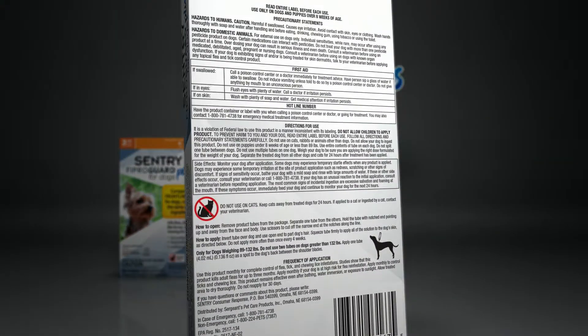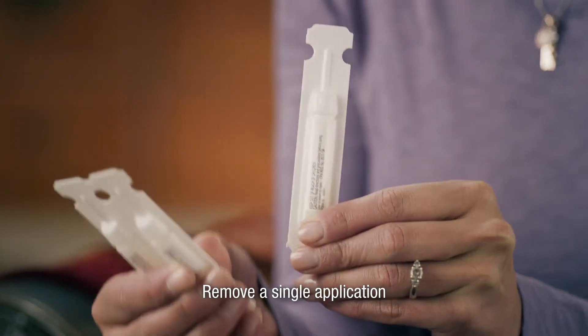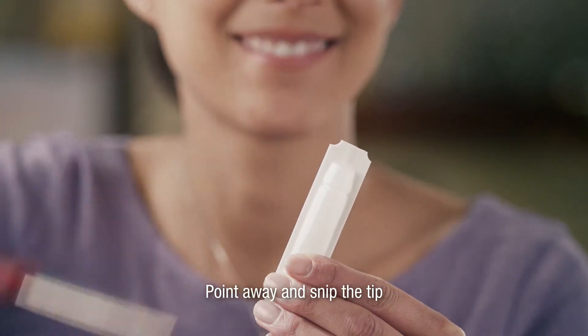First, read the label and follow the instructions. Separate one tube from the others — this is the recommended dose for your dog's weight. Point the tube away from your face and body as you snip the tip at the notches.